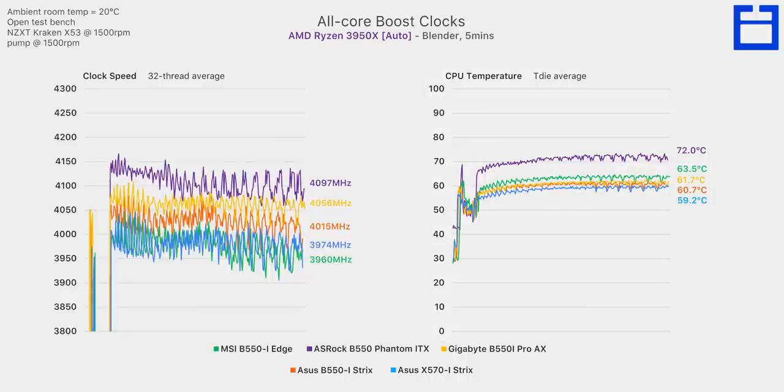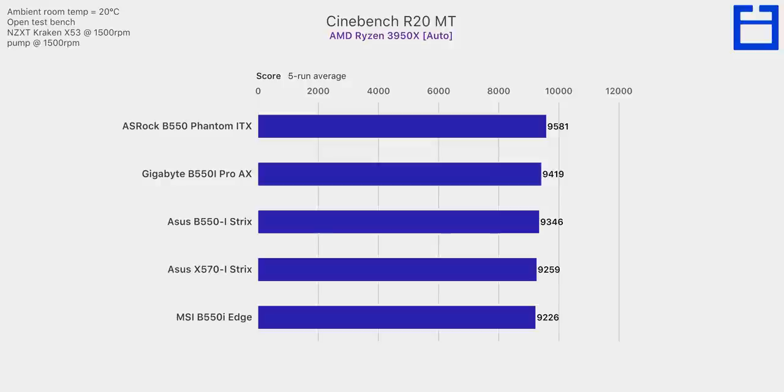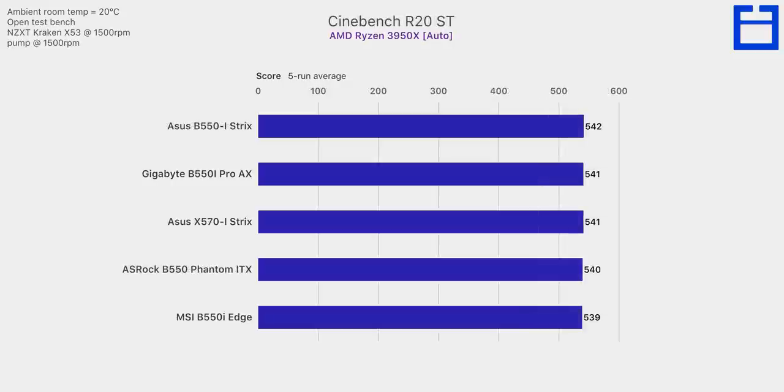The ASRock board in purple ran the 3950X the fastest, with all 16 cores averaging almost 4.1 GHz, but you pay for that with CPU thermals around 10 degrees warmer than the other boards. The other three B550 ITX boards and the X570 board performed very similarly — boost clocks were within 100 MHz of each other and CPU thermals within 4°C. The Gigabyte and ASUS boards gave the best balance of clock speed and CPU thermals, both above 4 GHz and around 61°C. In Cinebench with all threads enabled, the difference between the top and bottom score is around 4%, while single-threaded performance was practically identical across all boards.